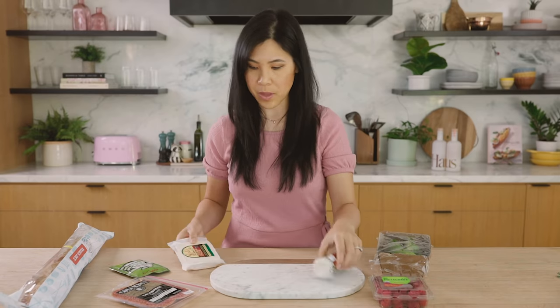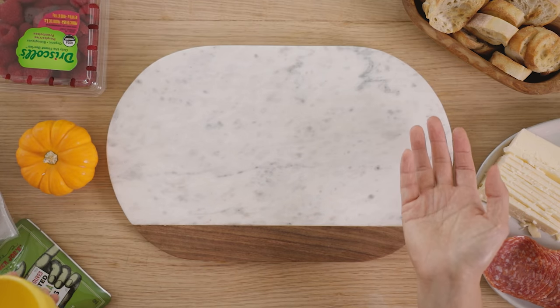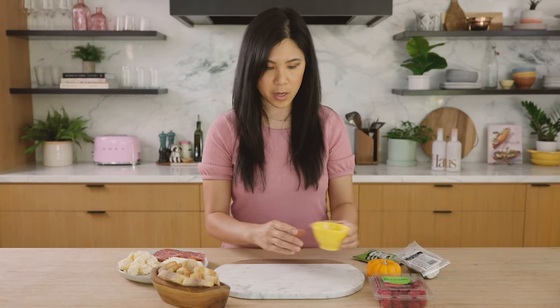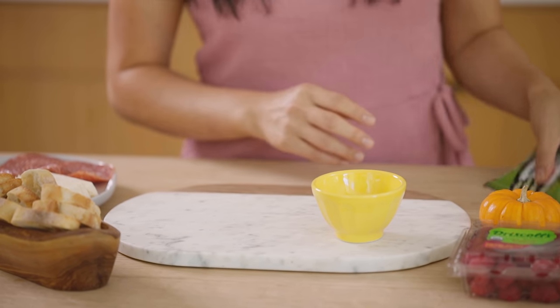So we are going to start building. First things first, I always like to put the largest item on the tray. I'm just using this marble board — you can put it on a cutting board or even a dinner plate for something this small.